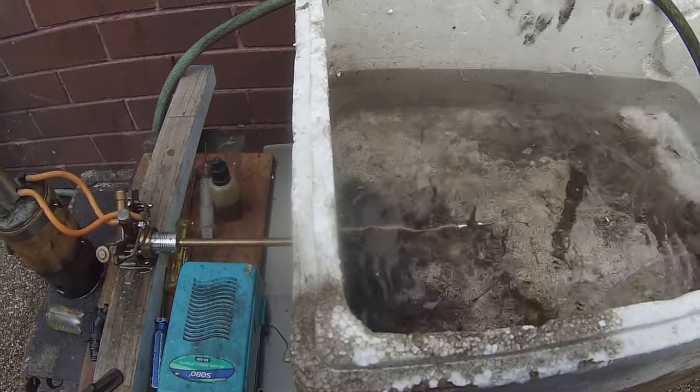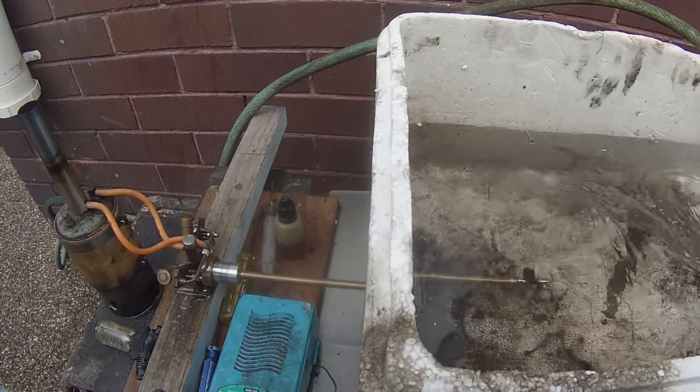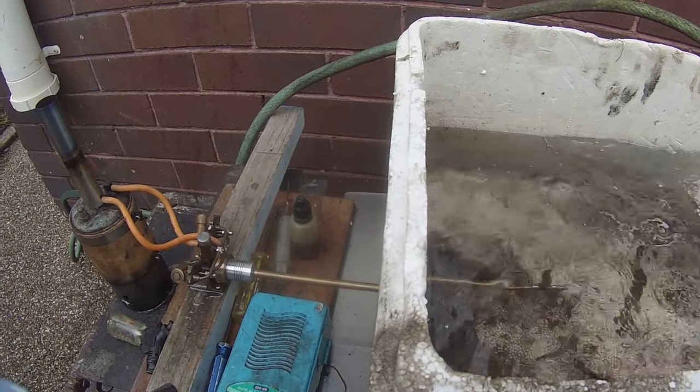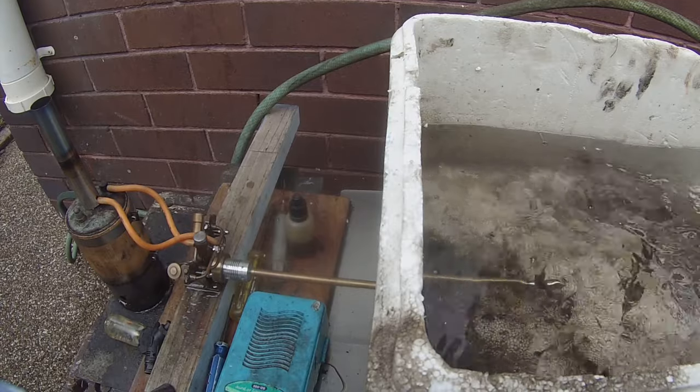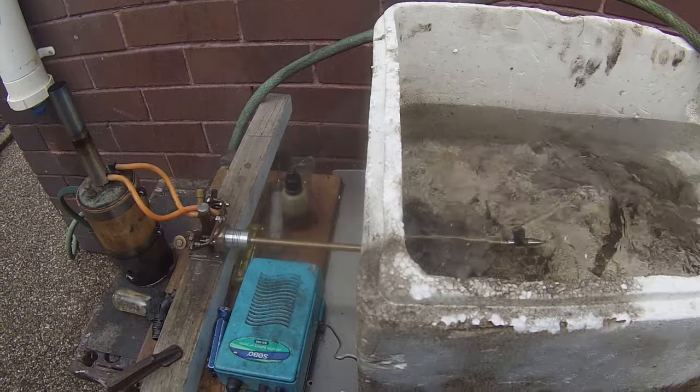Just testing. The water is in on its side. See how she runs — running pretty good.